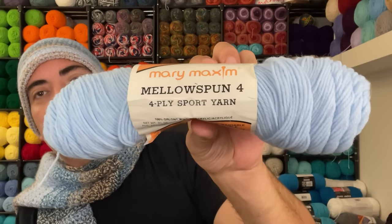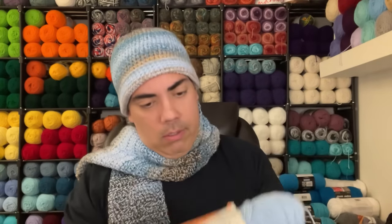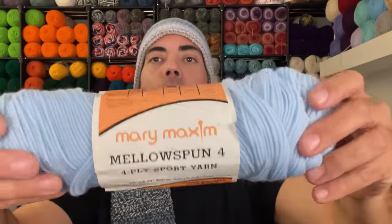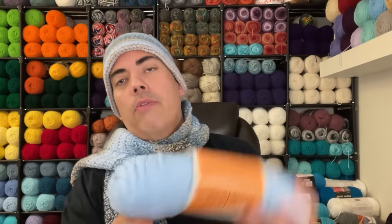Now we have a Mary Maxim Mellow Spun four-ply sport yarn skein — 3.5 ounces, 100% Orlon Wind Tuck acrylic, non-allergenic, machine washable and dryable. There's no name for the colorway — it may have faded or may not have been included. You can tell by the font that it's been around a while, no date. We're just going to call it light blue.